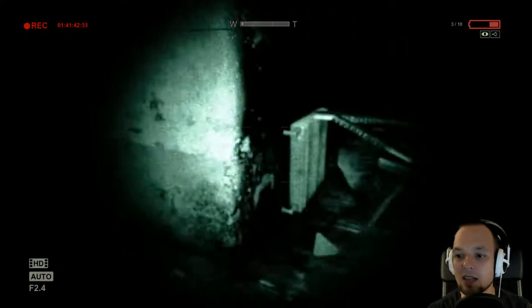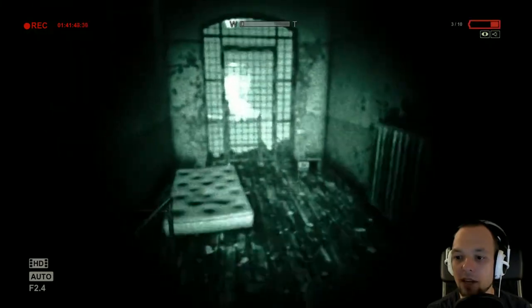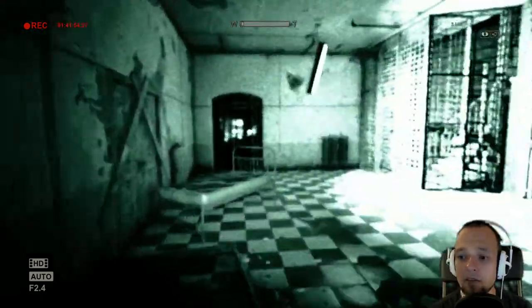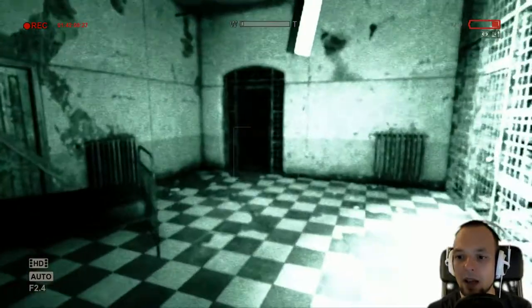I did not realize at all. I thought they were batteries — I didn't pay attention. I'm terribly sorry. But now that I know, we can finally progress. So wait, the laundry chute — wait, this is where it came from, right?